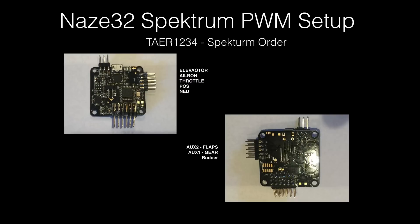Hey everyone, this is Jonathan Smith. What I'm going to do in this quick video is talk about the NAS32 setup with Spectrum and PWM. A lot of people are confused about which wires go where, so I want to help you guys out because this is kind of confusing when you set it up. I'm using a NAS32 and a Spectrum receiver, and I set up my NAS32 on the TAER123 setting,